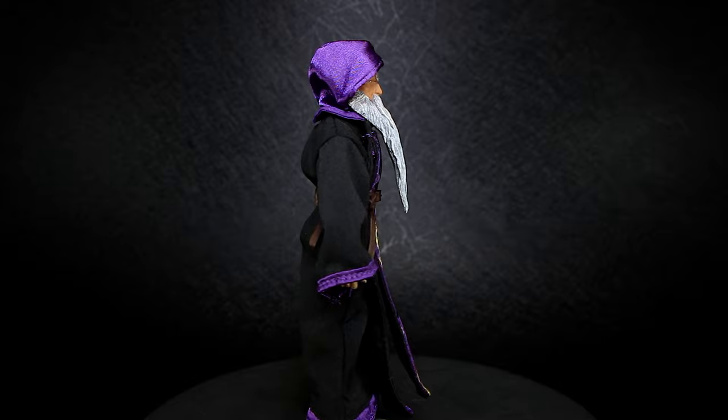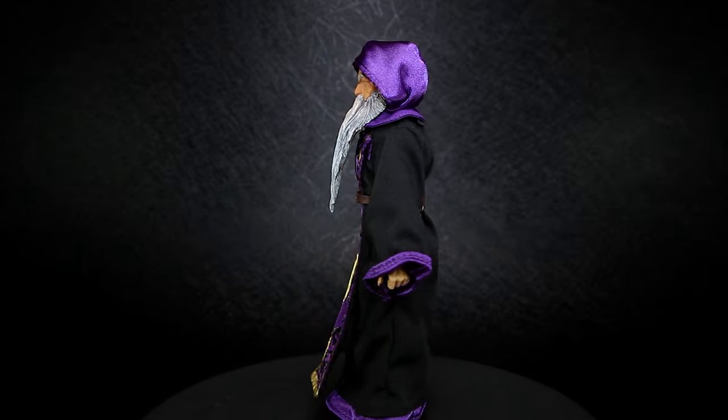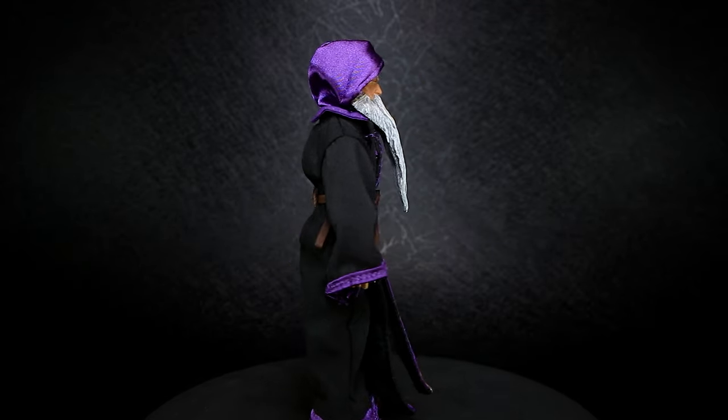Now turned traitor from his former allies, Arazak joins the Circle of Poxus in pursuit of more power and spreading the word of Poxus. Let's check out the details of this figure.